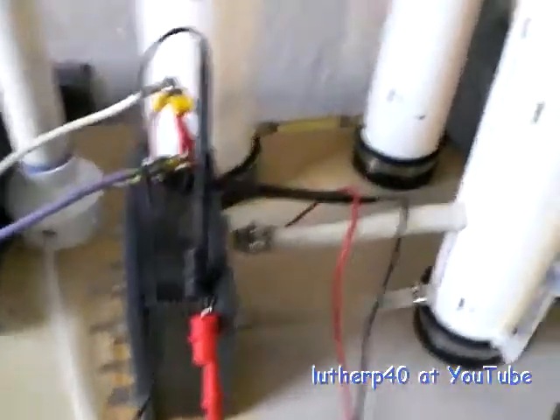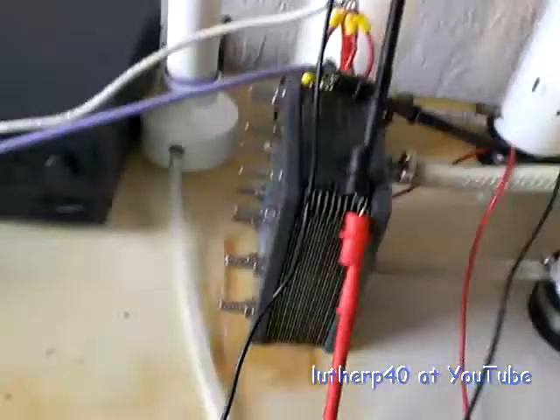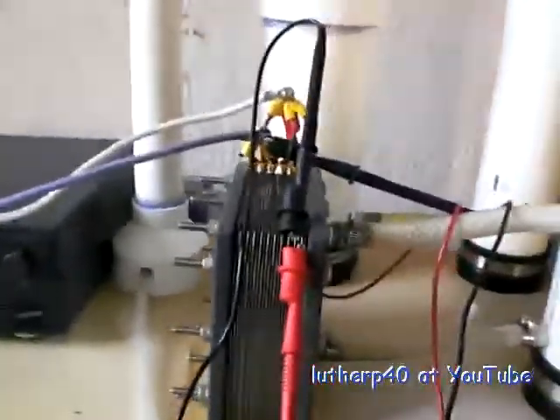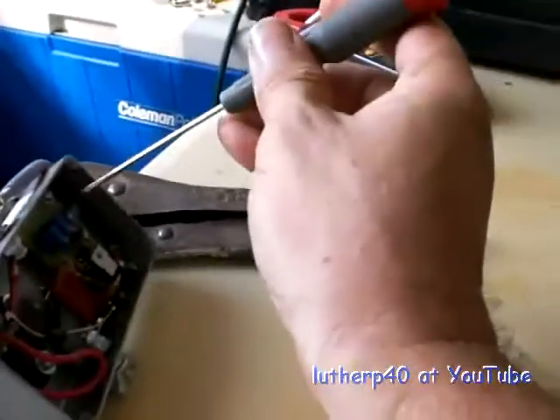The thing I thought was most interesting is that I can pretty much control the efficiency of this cell. I can make it as efficient or inefficient as I want just by turning this one pot right here.